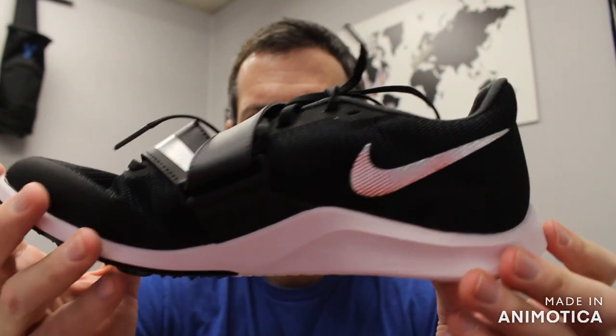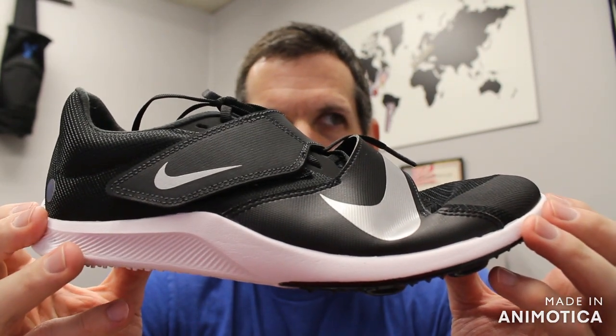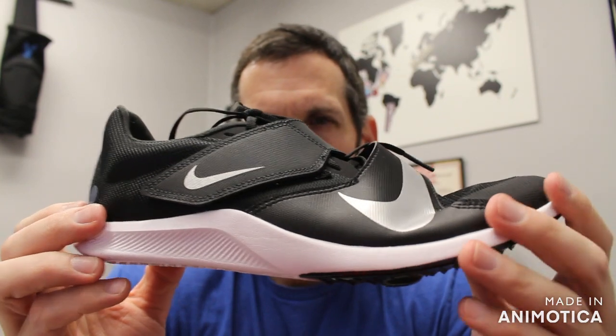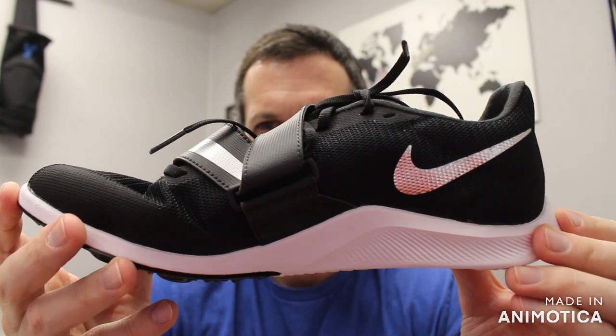It's a great entry-level shoe for long jumpers, triple jumpers, and pole vaulters. It comes in at an eight-ounce weight, and that is in a men's size nine.